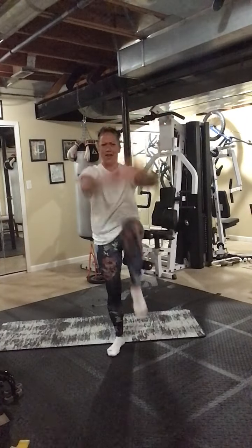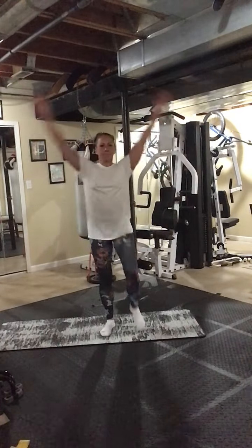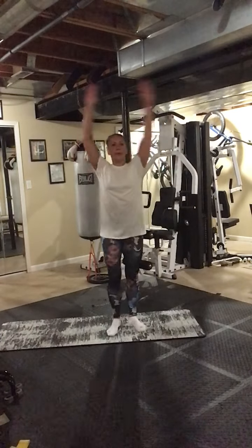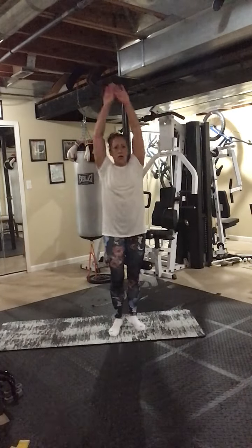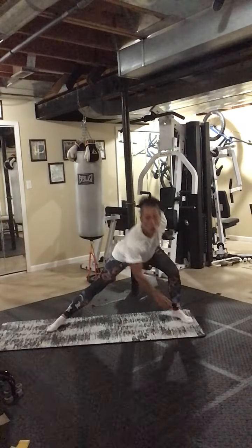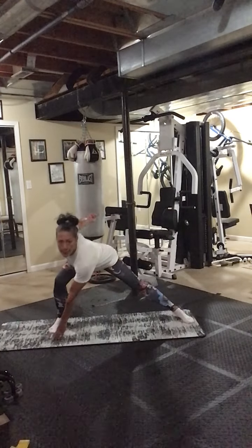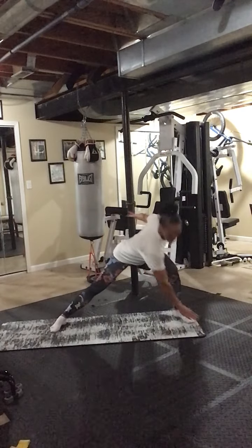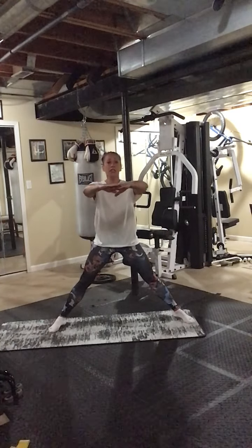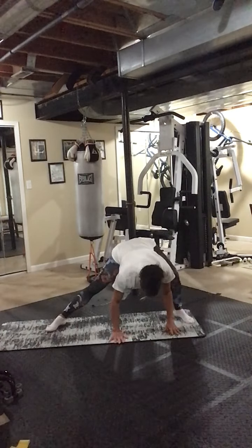We're going to be in a static split and we're going to lunge down. Six, seven, eight, and we're going to stay just on one side now, hold it here. Three, four, five — if you need a chair hang on to it. Now aim down and hold it.